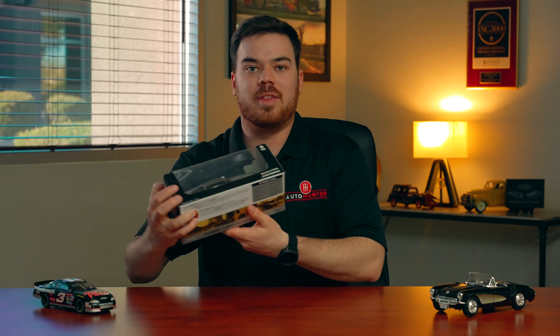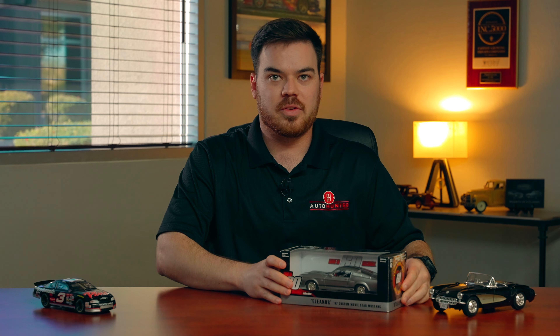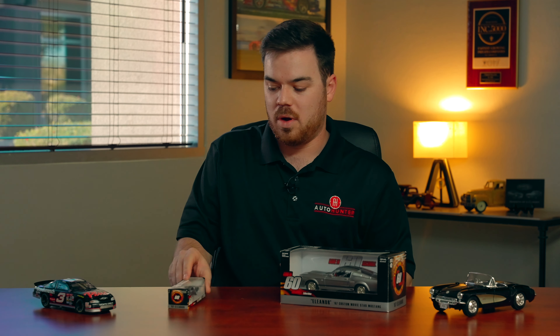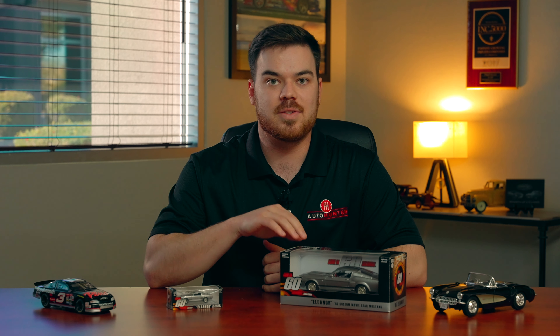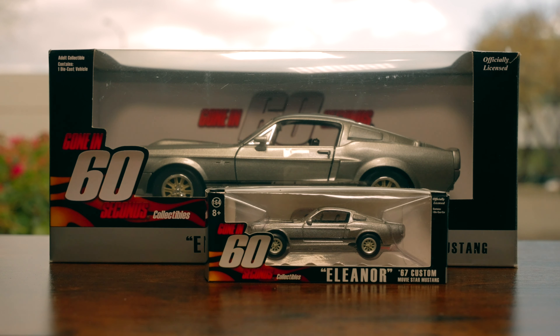When it comes to collecting die-cast cars, there are several different brands and scalings that you can choose from. Today we have two cars with us from Greenlight Collectibles — one in a 1:24-scale size and the other in a 1:64-scale size. If you notice, both these cars are the exact same model. Many companies don't produce the same model in different scales, which is why I like this feature from Greenlight — I was able to collect my favorite model in different scalings for my collection.